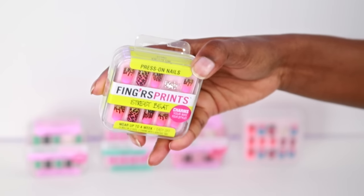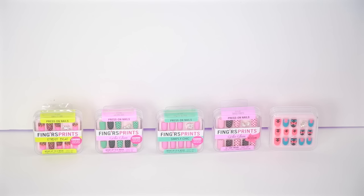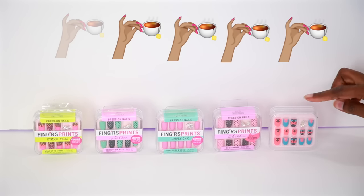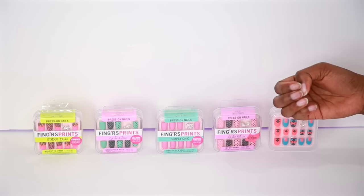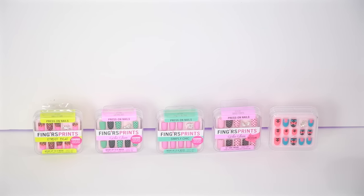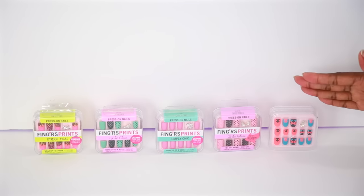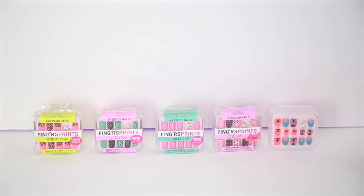It already comes with the sticky stuff on it so you just press them right on and you're good to go. I'm going to give these a 4 out of 5 because I wish they were a little bit longer so my natural nails won't poke out, since my natural nails have been growing and I don't want to cut them just to wear these. But yeah, it came very quick, the colors are nice, I got five of these for $13 — I think that's a great deal. So yeah, 4 out of 5.